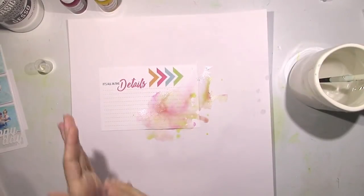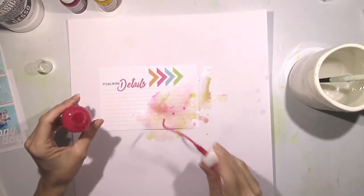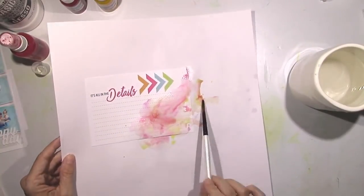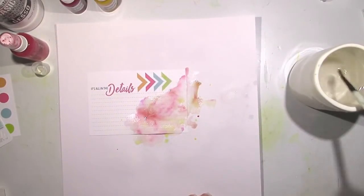If you try this, you want to make sure your colors are going to blend together. Don't use something like red and green because that's going to create a brown mud color. You want to use colors that when they mix together still create a pretty color.